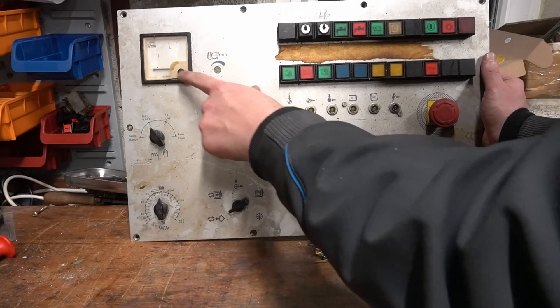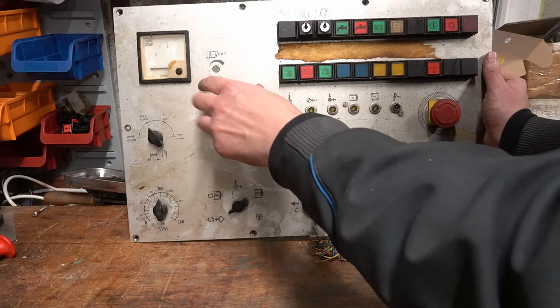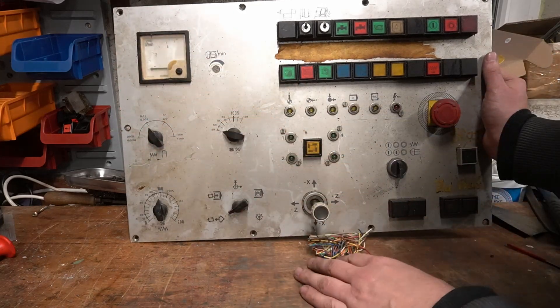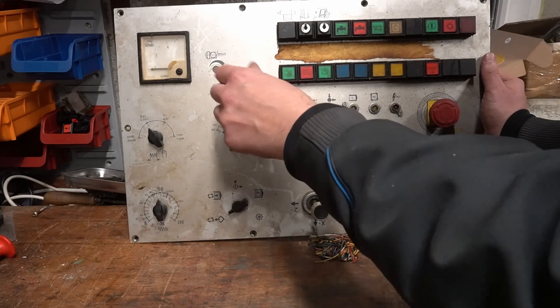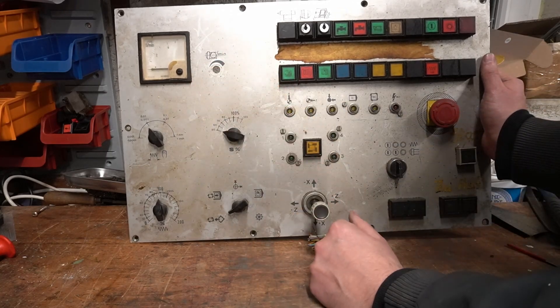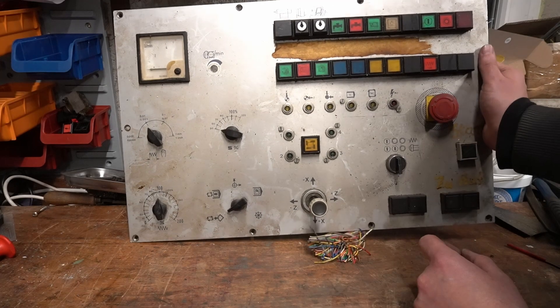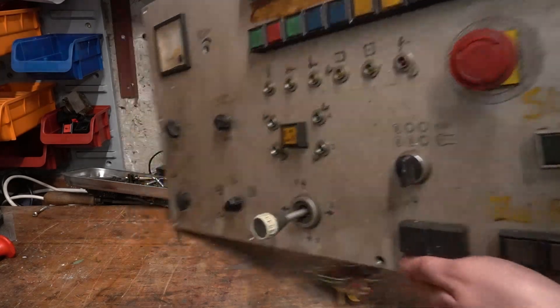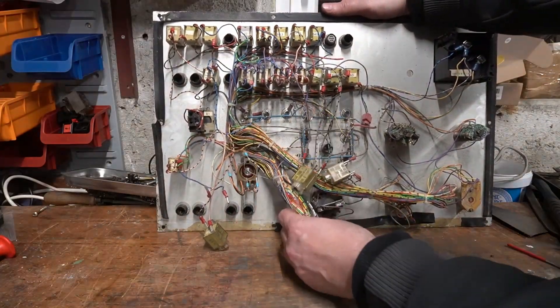Also here in the top, this is a display for the spindle RPM, and that I am going to toss out. Here was a potentiometer which will let you control the spindle speed. Unfortunately my CNC controller for LinuxCNC doesn't have enough IO pins to connect all the wires like this.